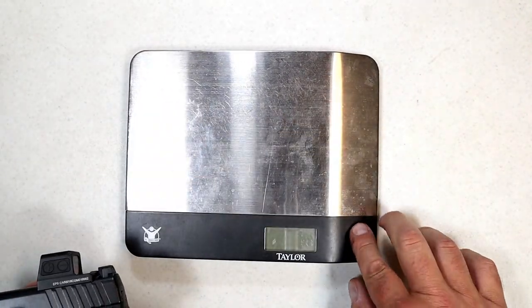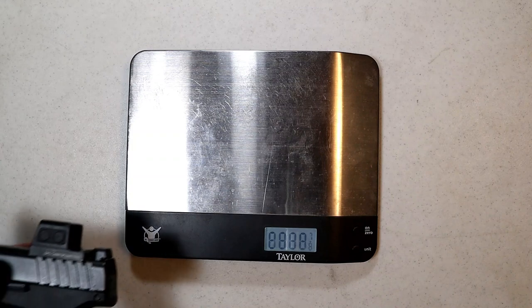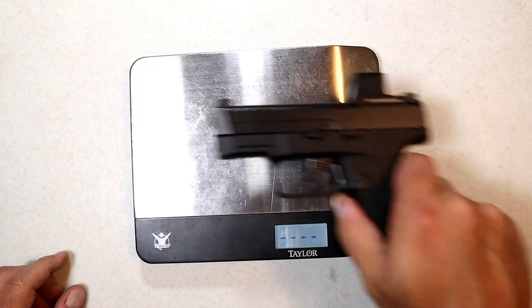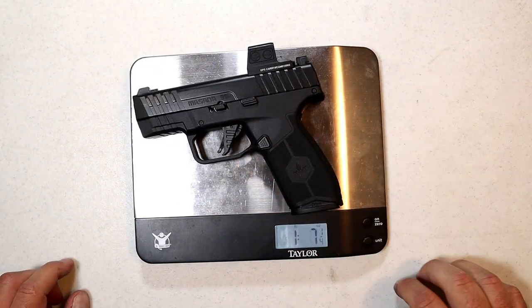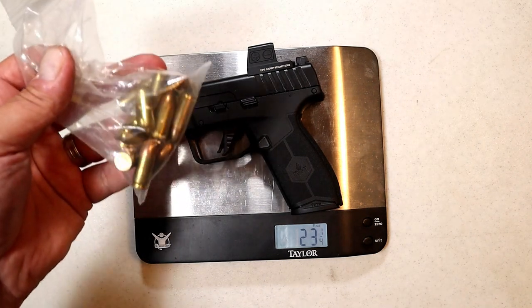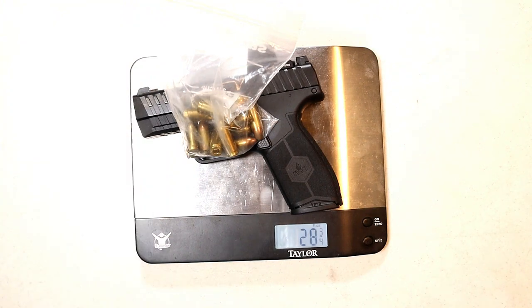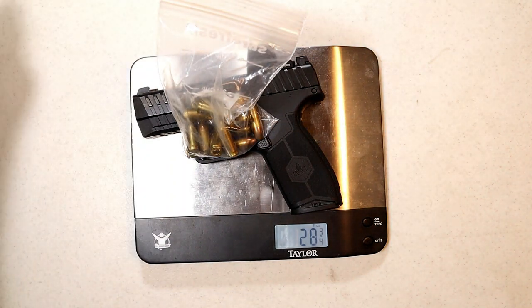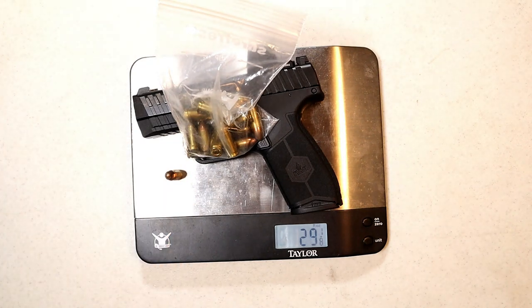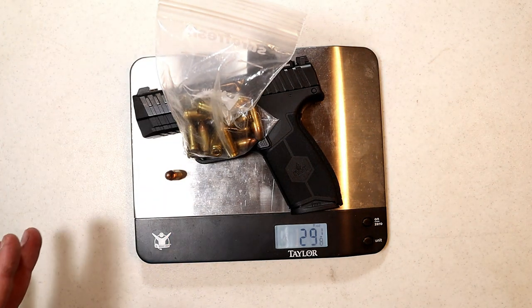Let's get it on the scale. The unloaded weight is one pound seven and a quarter ounces — 23 and a quarter ounces. With 13 rounds of 9 millimeter we're looking at 28 and three quarters ounces, and 29 and an eighth ounces with 14 rounds.